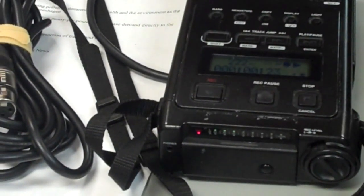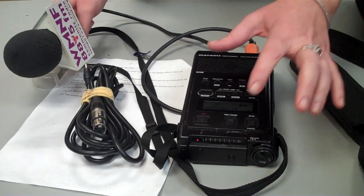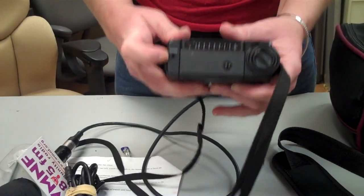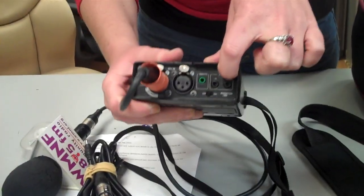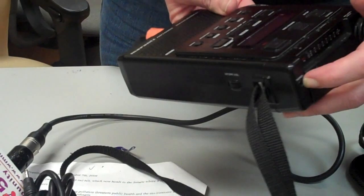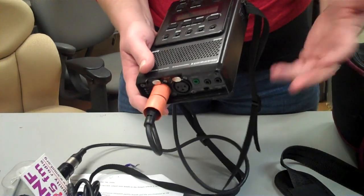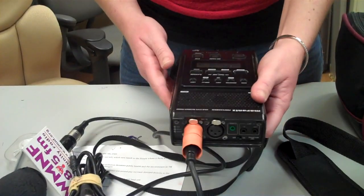You also want to make sure that you are using headphones. In some of the recorders, the headphone jack right here doesn't work. What you can do is plug your headphones into the line-out jack. When you plug into the line-out jack, the headphones will work, but so too will the speaker. So you also have to plug something into the headphone jack to make the recorder think that it has headphones in it. Once you've done that, you can turn the volume up and hear how your sound sounds.